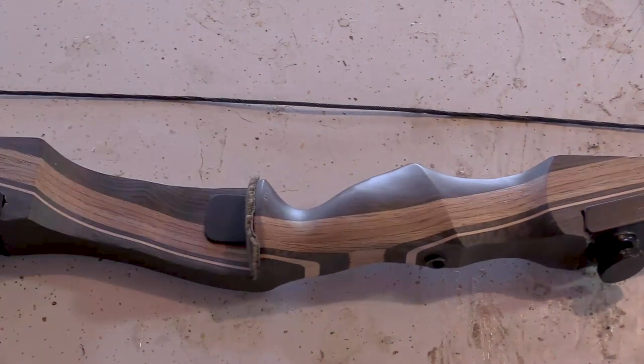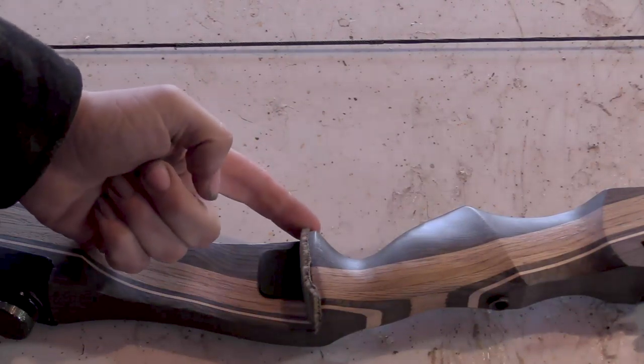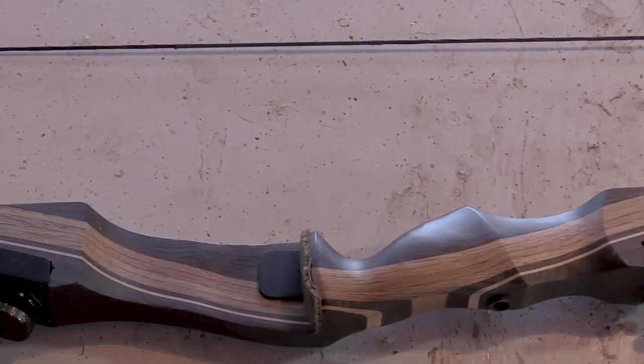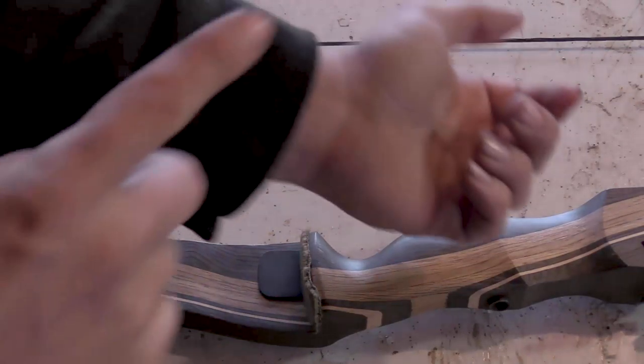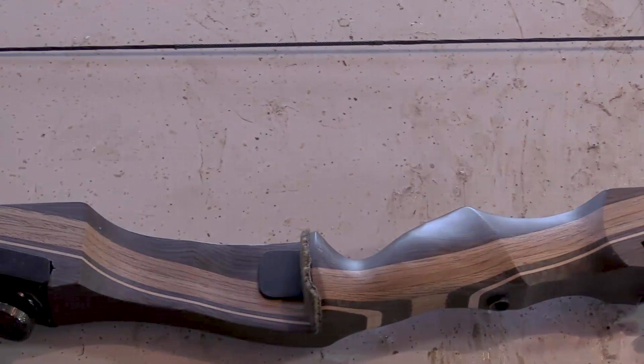Once you've got that done, string up the bow using your bow stringer — we go from a relaxed bow to a braced bow. I define brace height by the distance between the back of the arrow shelf and the string. Now why would you adjust brace height? You're going to hit yourself in the wrist if you don't have enough brace height. However, too much brace height can possibly damage your bow and makes it much less efficient. Too little brace height also makes the bow much less efficient.